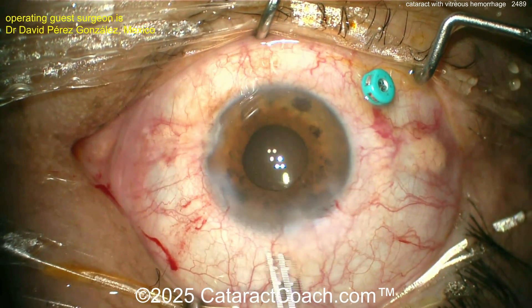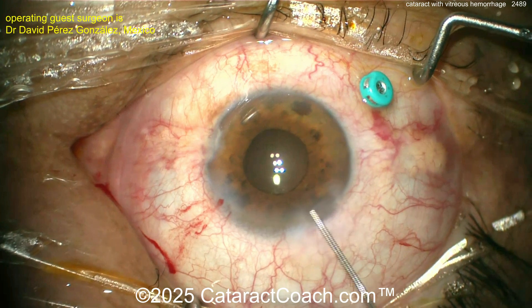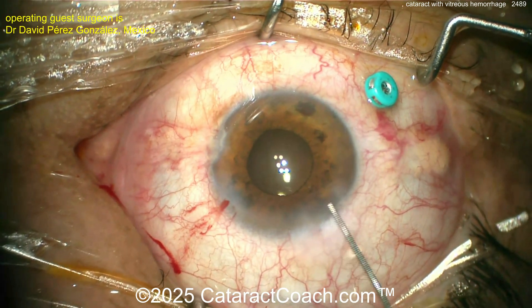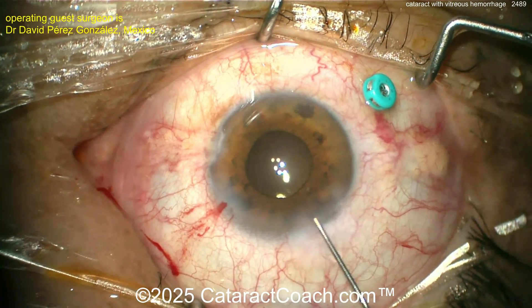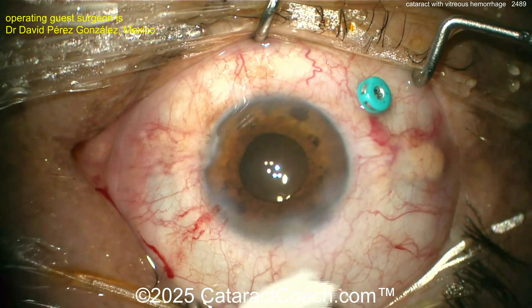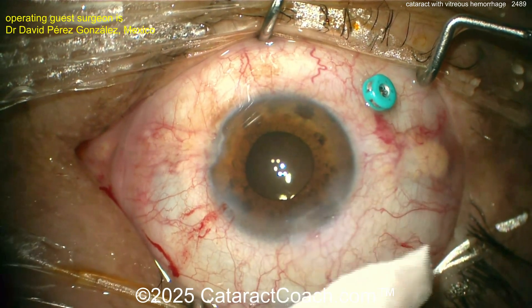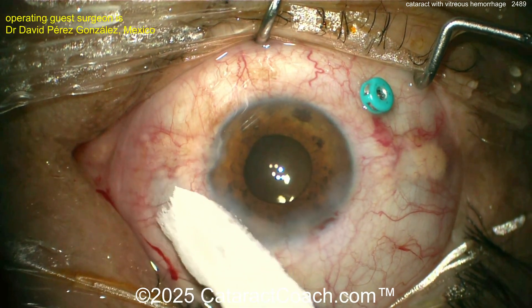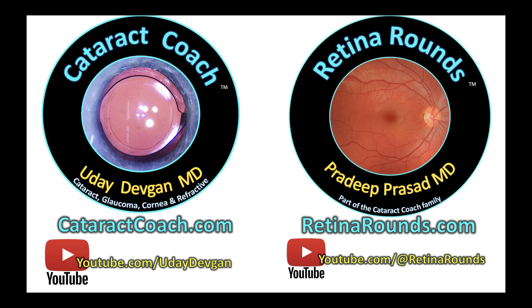Very nice case. Check out retinarounds.com — Dr. Prasad is a fantastic surgeon and gifted teacher. Whether you're a retina surgeon or, like me, you just love learning about everything including retina, you're going to love retinarounds.com. Same format as our sister channel — there's even going to be a Retina Rounds podcast. You've now got two great channels: Cataract Coach for everything anterior segment — cataract, glaucoma, cornea, and refractive — and Retina Rounds for all posterior segment diseases.